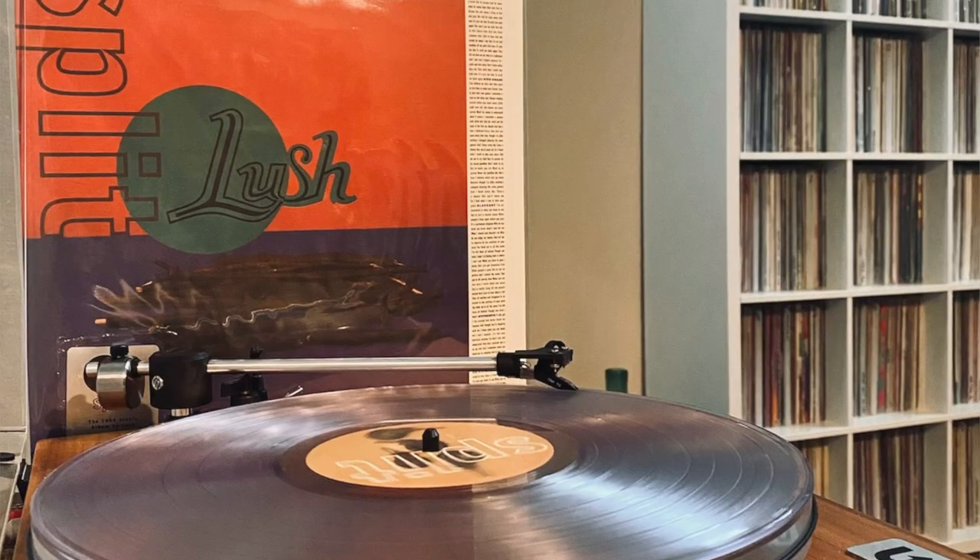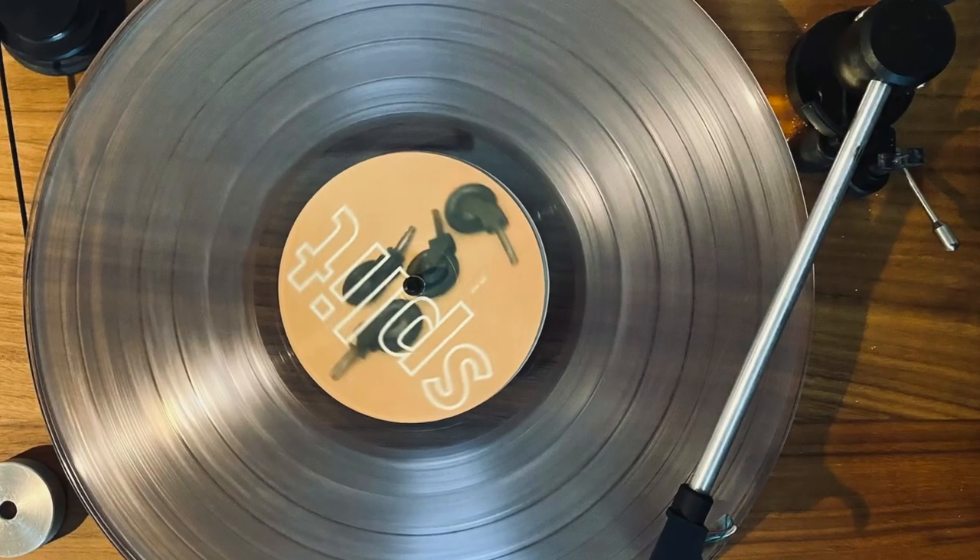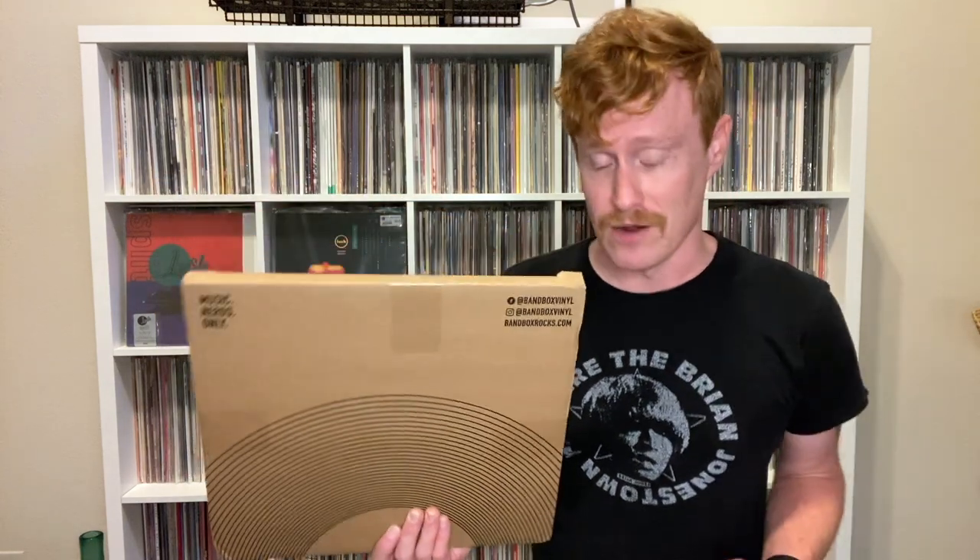Shoegaze has been going through a major renaissance of late and I am all for it. Lush is part of this resurgence with fresh re-issues of all of their albums dropping this year, 2023. I have already shared here my clear vinyl pressing of the Spooky follow-up Split. Let's take a look at Spooky, why don't we?